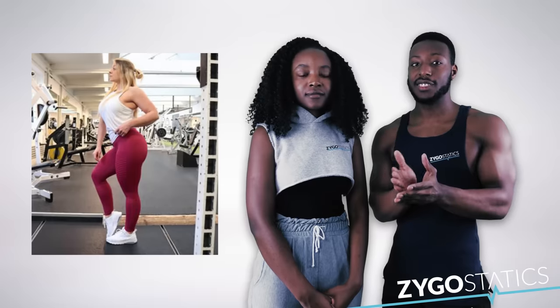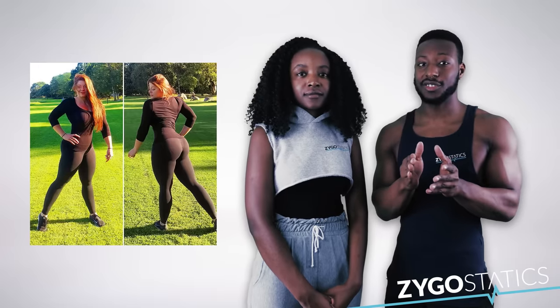If you do want to get a thicker physique overall, you want to train your glutes, your hamstrings, and all the different muscle groups in the same ratio. That's going to help you have a balanced and more stocky-looking physique. If you're a guy that's what you might prefer, but if you're a girl you might not want that.